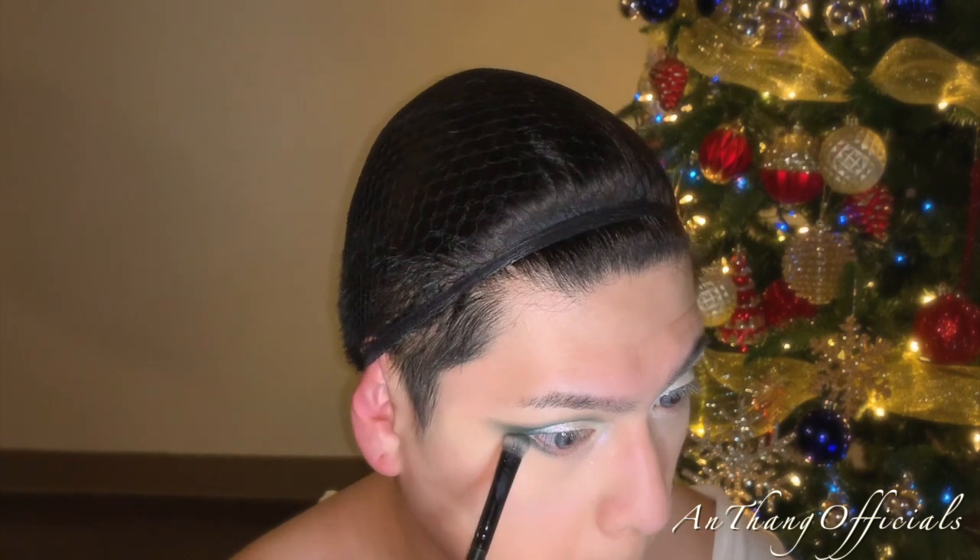Pack those colors because you want them to really show. Whatever is left over from the green on that brush, just apply it to the under eye to help even out the top and the bottom.